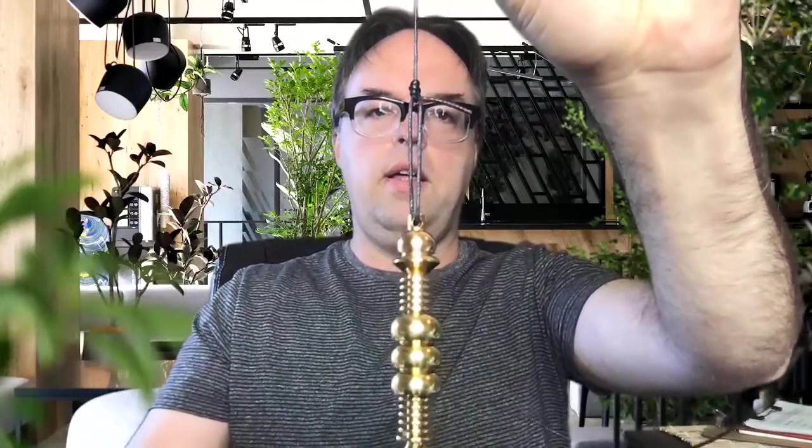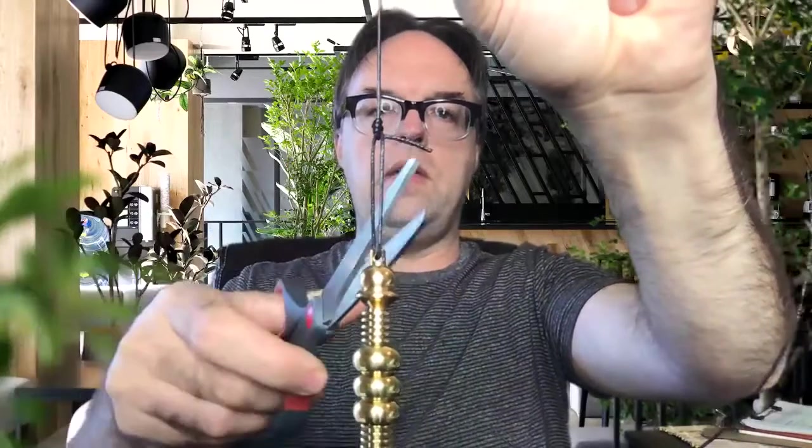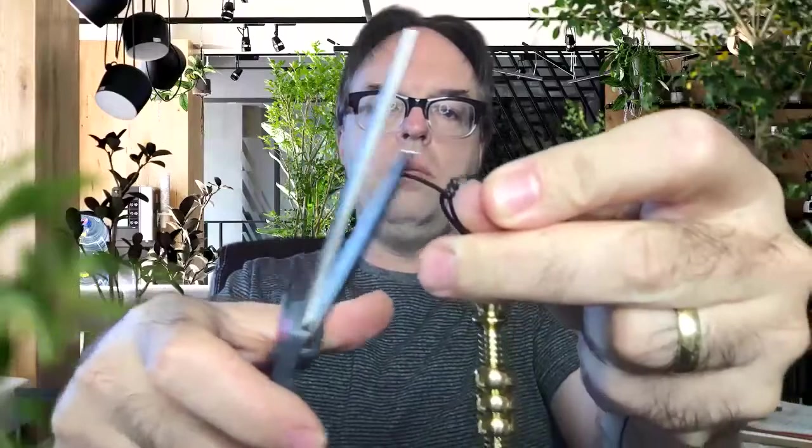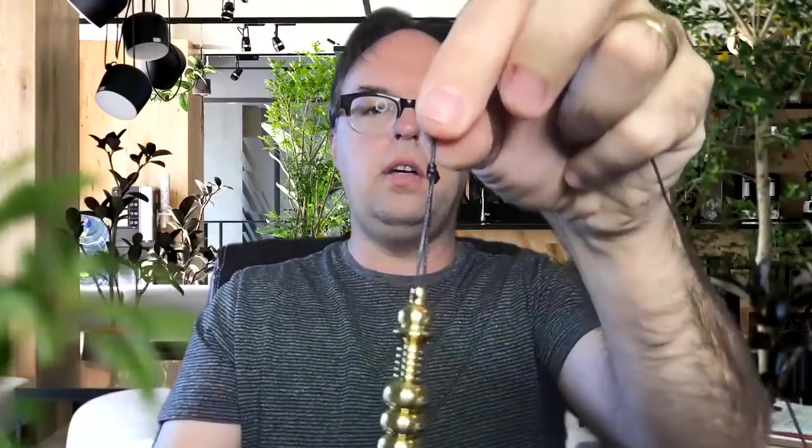Now you have a really nice tight knot that holds your pendulum evenly so that you can douse with it or do it for pendulum alchemy and pendulum healing. There'll be a little piece of extra string — you can snip that right off, cut it real close, because this knot is extremely sturdy so it looks nice and clean.